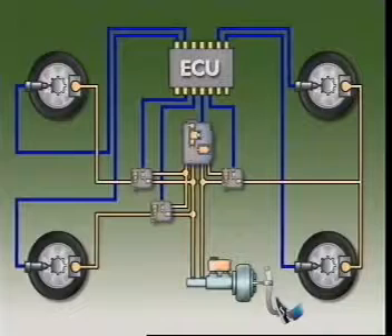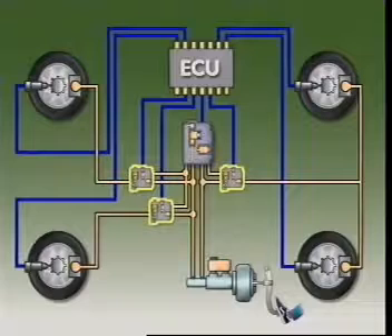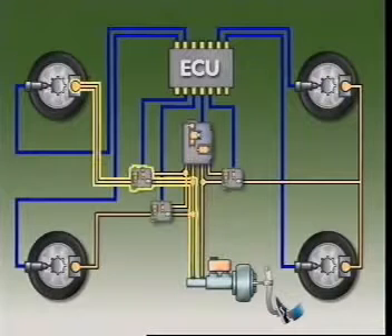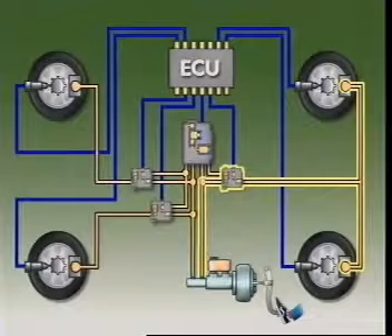In a three-channel system, the hydraulic control unit uses three solenoid valves to control brake pressure and prevent them locking. The valves are in series with the brake master cylinder and the brake circuits. One operates for each of the front wheels and one controls both rear wheels.